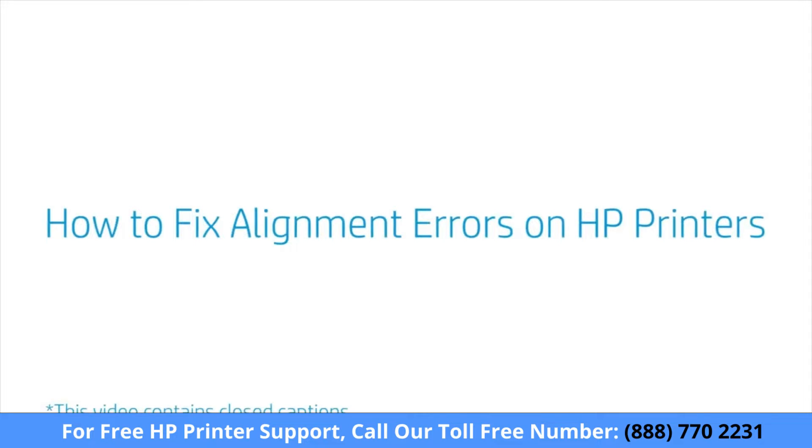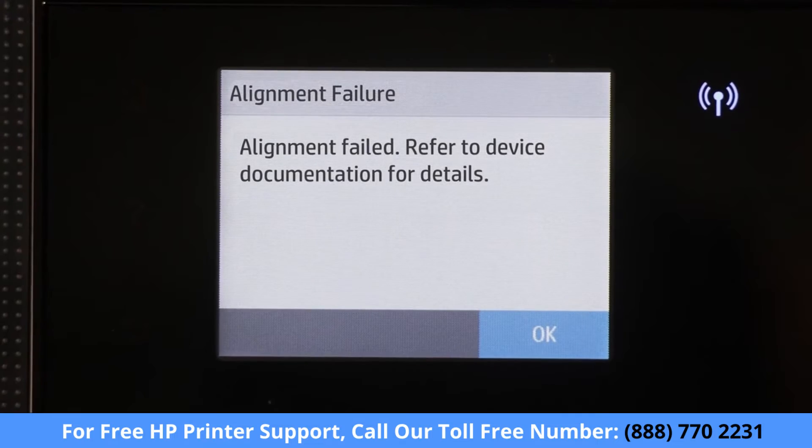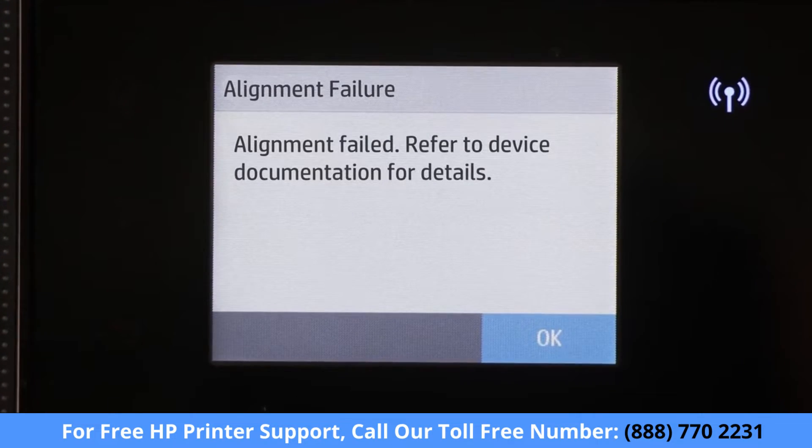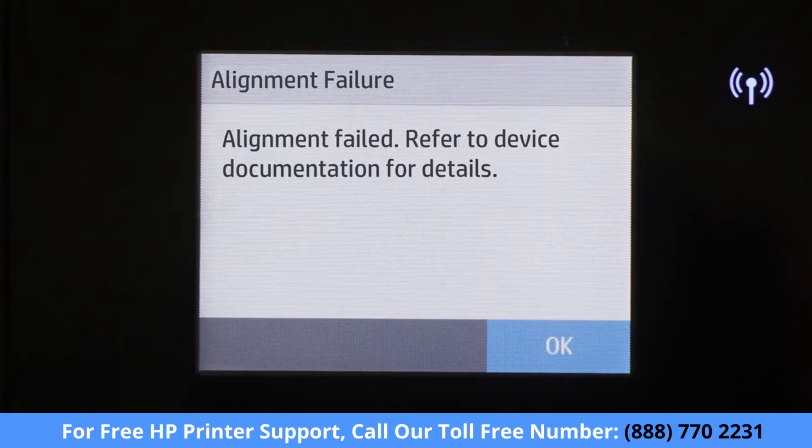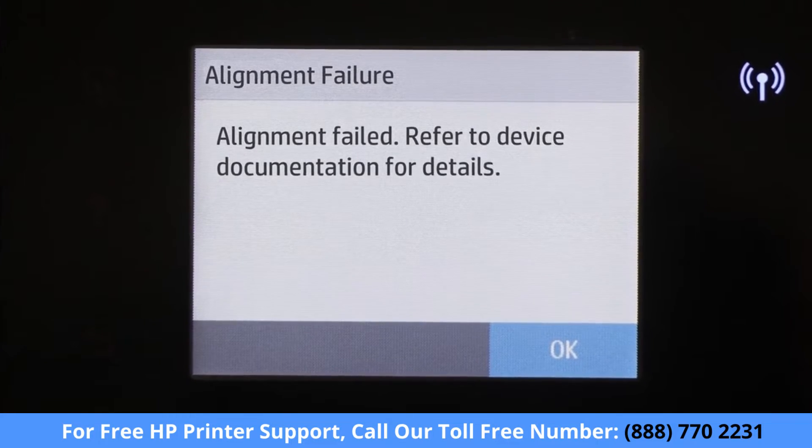How to fix alignment errors on HP printers. Fix your printer when an alignment unsuccessful or alignment failed message displays on the printer control panel or on your computer.